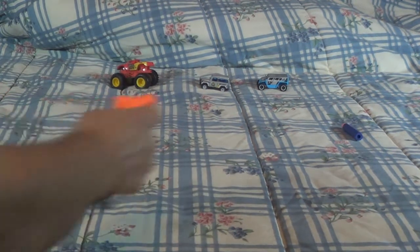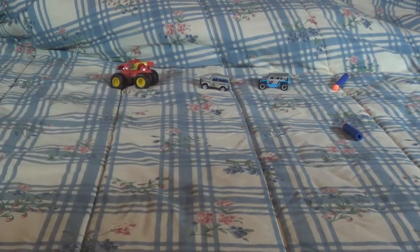Oh, I missed that car, didn't I? Not a very good shot. There we go. I didn't knock it over though.